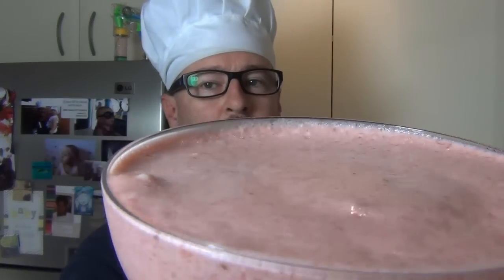I hope you like this. Yum! That is beautiful. The fresh strawberries in it just make such a difference. I'll see you next time for my next meal.